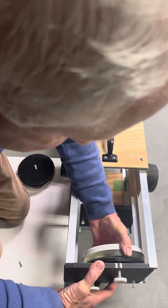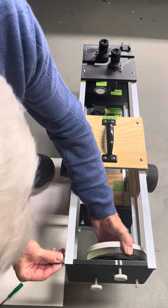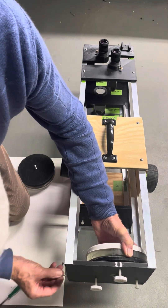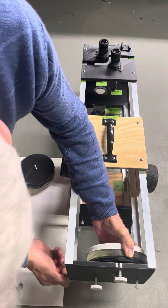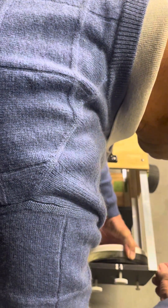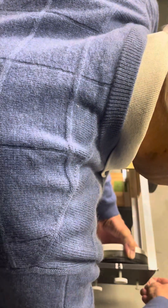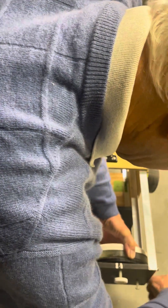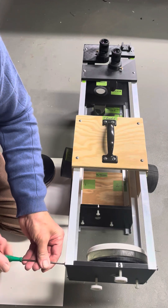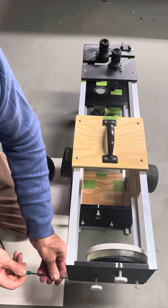So then we just install this back here like that and put in the 832 bolts into the sides like that.